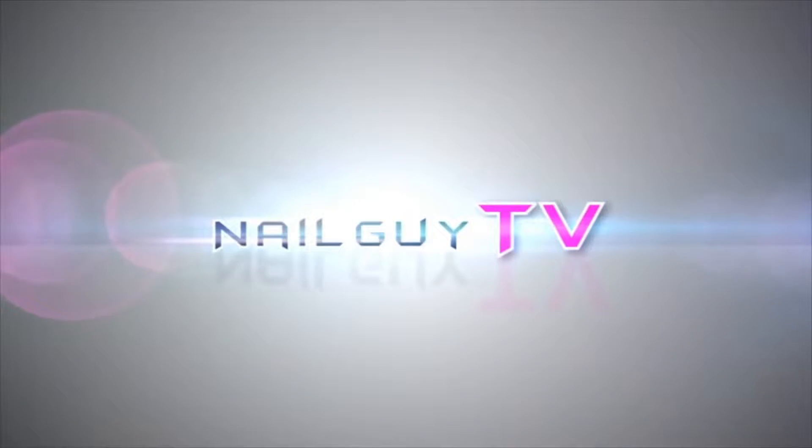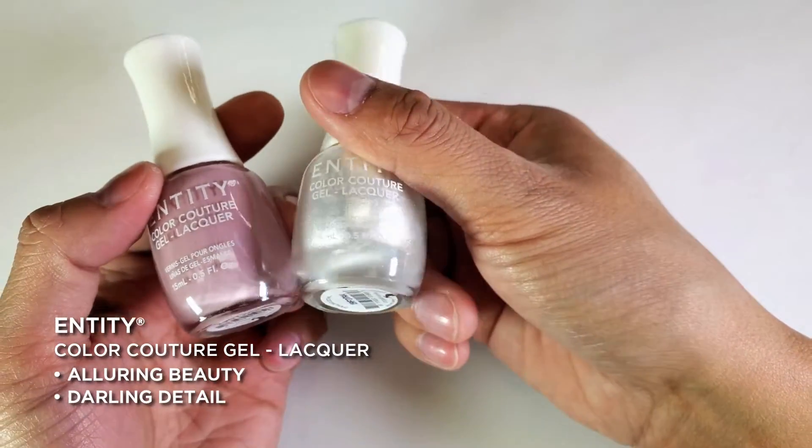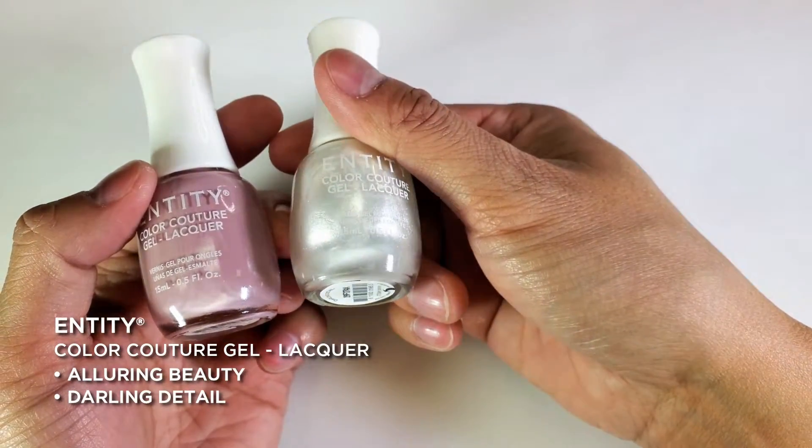Today we're going to be doing some baby boomer nails using Entity products. The collection we have is Soft Sophistication, and I have two out of the six colors here. The two colors I have are Alluring Beauty and Darling Detail.